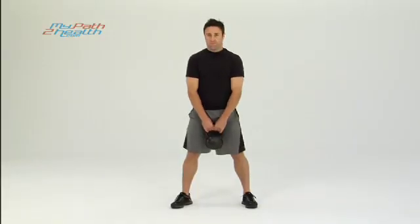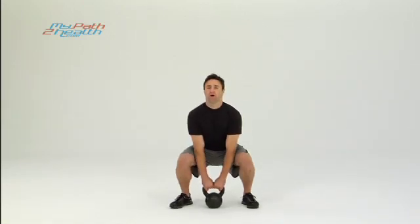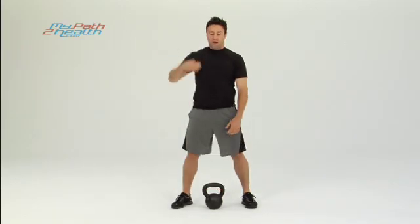You don't want to arch your back, don't drop your shoulders. Up strong, chest out, butt back, straight up strong. Just a straight point from your heels straight to the top of your head.